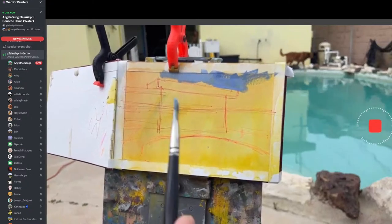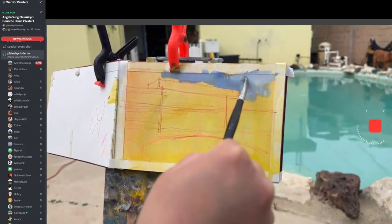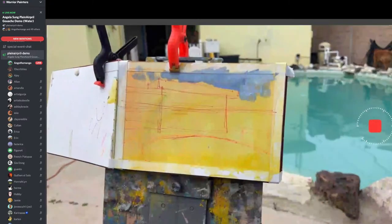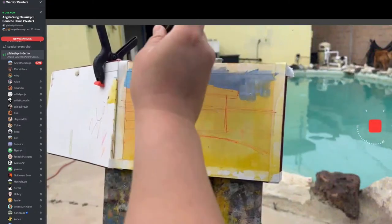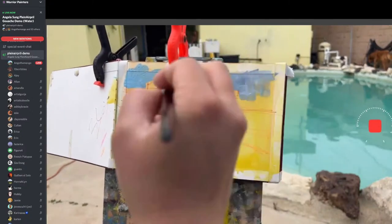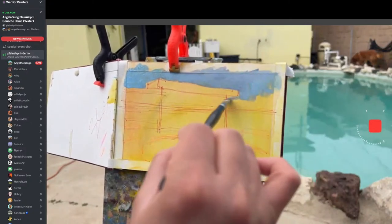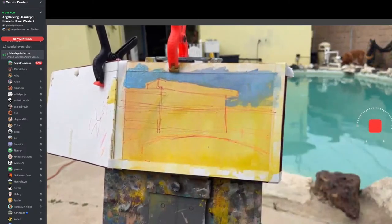I'm going to ignore the house on the side because my house is more important. The main focus should be the water, because I'm technically painting water. The sky is kind of a purplish tone to me. You guys can paint it however you want. There's no right or wrong. Colors are always relative anyway — it might be purple to me, it might be turquoise to you.